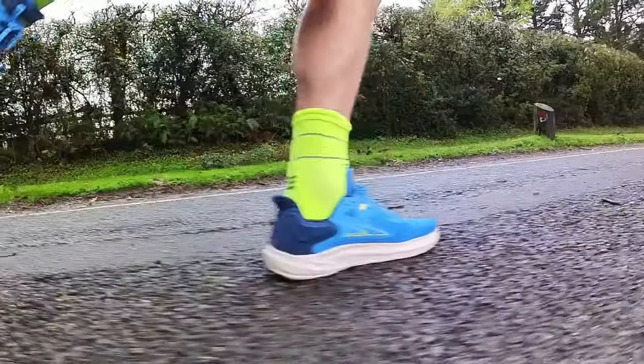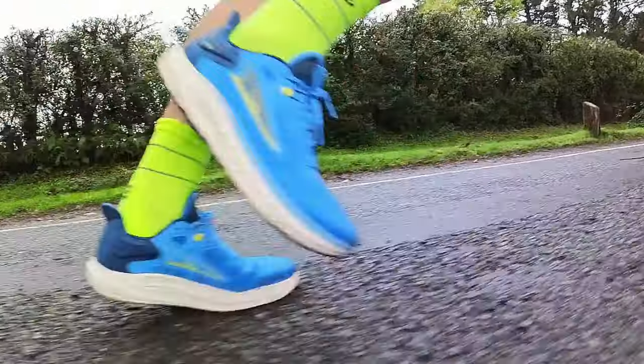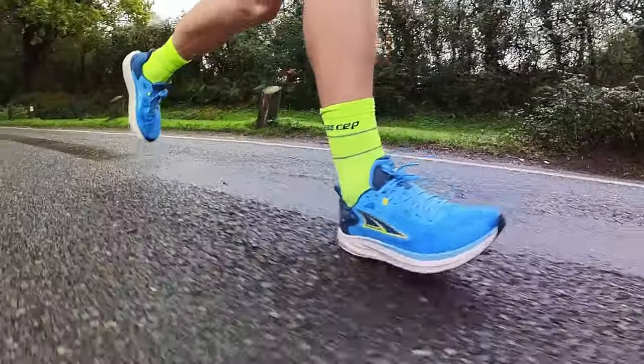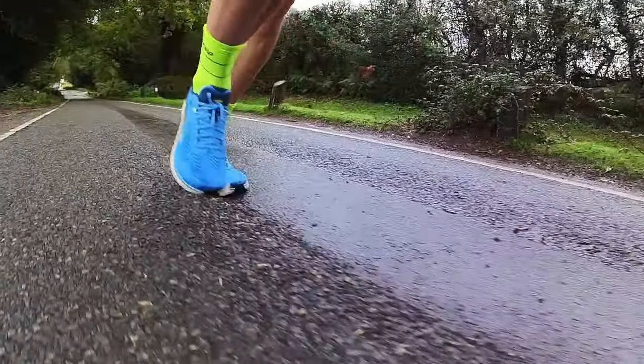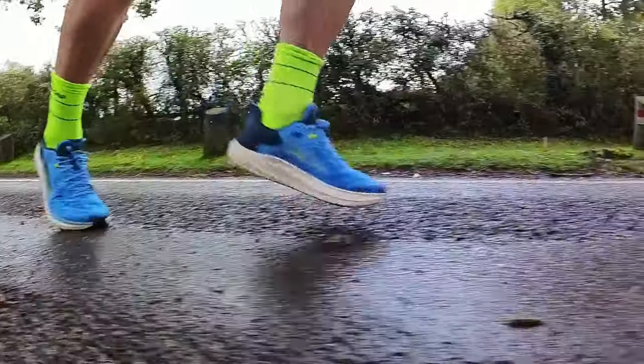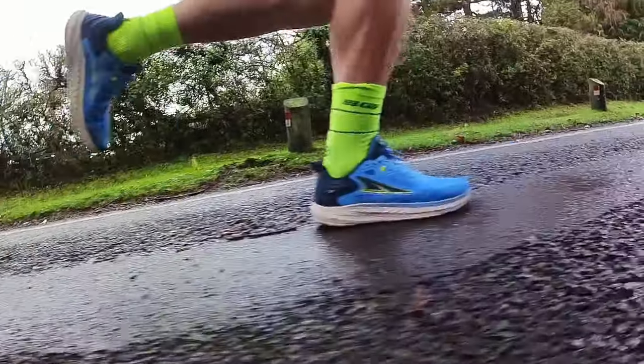Verdict: the Altra Torrin 7 is a well-balanced happy cruiser that ticks a lot of the right boxes for a good daily trainer. If you're looking for an easy mile option that offers balanced cushioning, good reliable stability and overall comfort, they're definitely an interesting option — or if you want a shoe that could help you transition to zero drop, the Torrin 7 might be a good bridge. Some fans of bigger stacked shoes might find them okay for faster paced efforts, but for me they fall just short of offering the top speed, agility, and punch that many of the newer daily trainers and plated trainers now offer. They wouldn't be my choice for intervals or anything faster than marathon-paced training, and overall I tend to look for a little more range and versatility in the best do-it-all daily shoes.